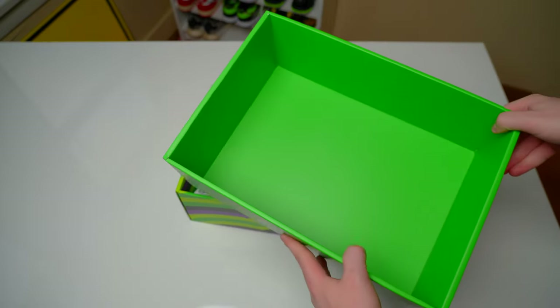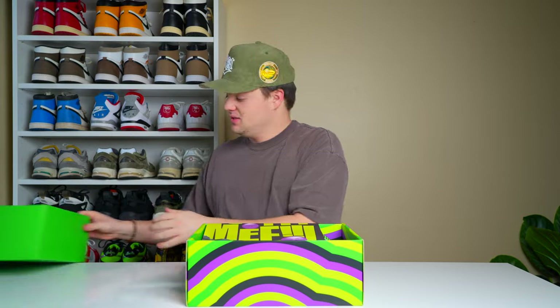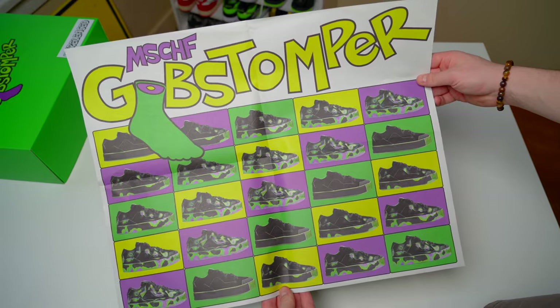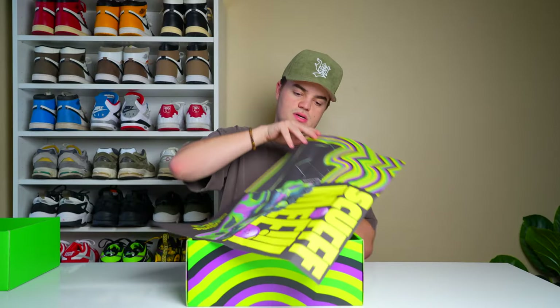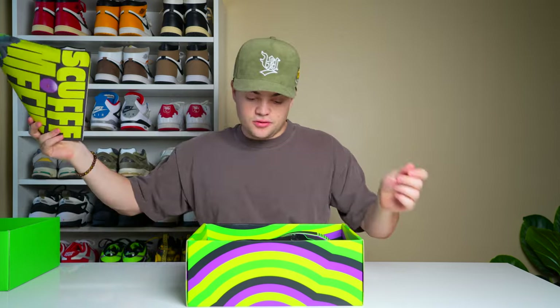One thing I do want to note is this box is legit — it is super thick, one of the most sturdy boxes I've ever had or done an unboxing for. Right away we are met with a poster, which is pretty cool. On the back it's like a map where you can see the shoe wears down with time, and there's a half-and-half picture on the other side — kind of cool if you want to frame it.